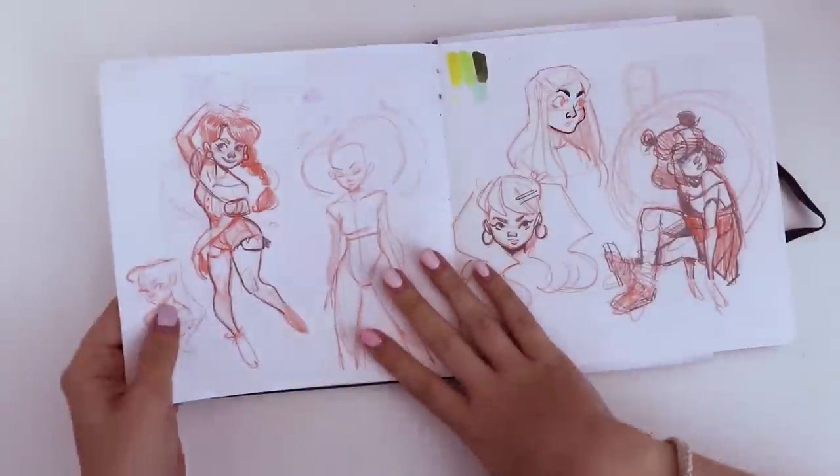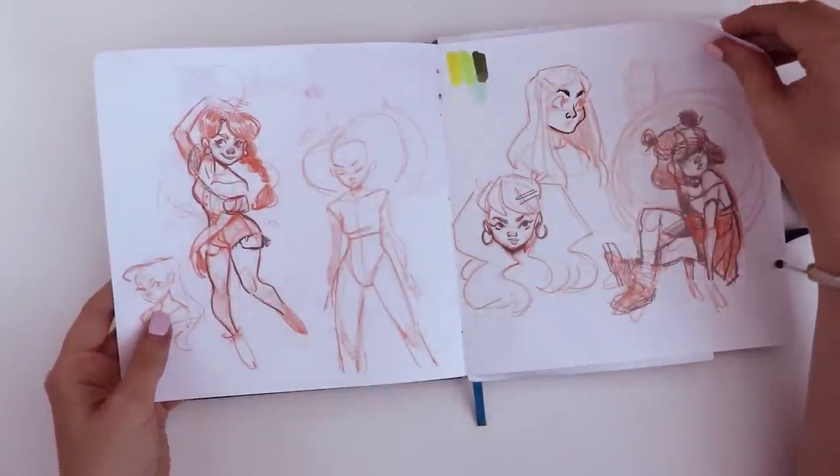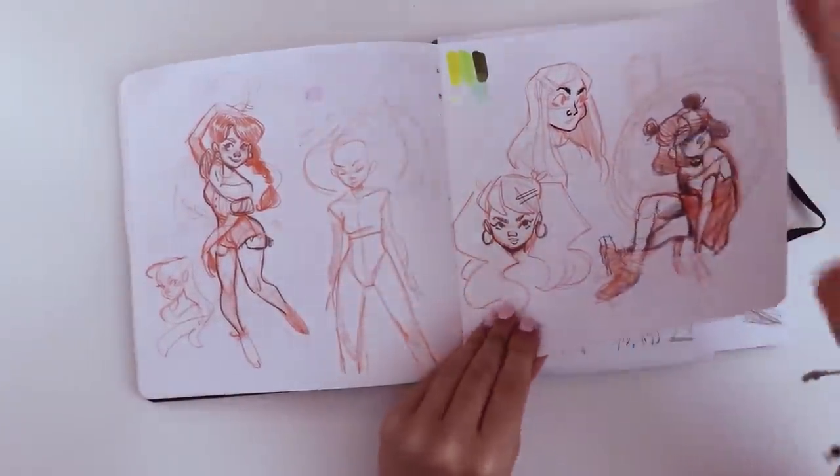Back to the sketchbook — pretty sparse page. It's kind of rare for me. I must have been going through a thing.